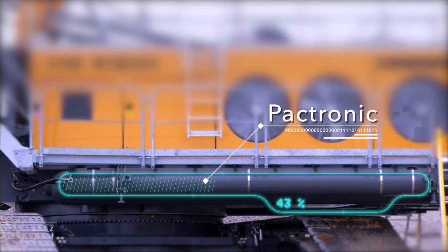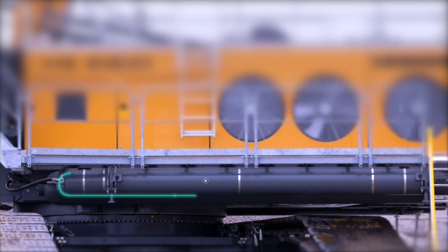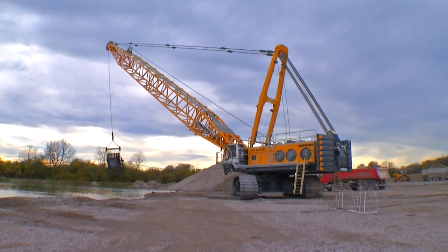Moreover, the hybrid drive reduces diesel consumption as well as exhaust and noise emissions. Thus, the HS8300HD sets new standards in terms of consumption.